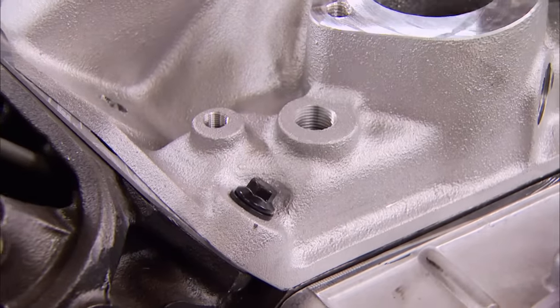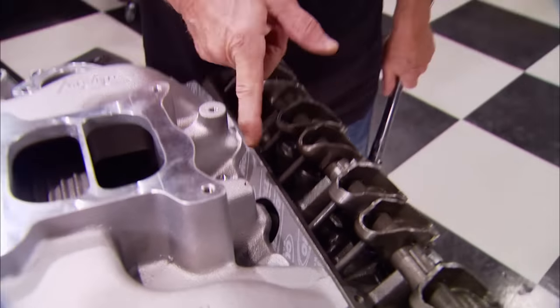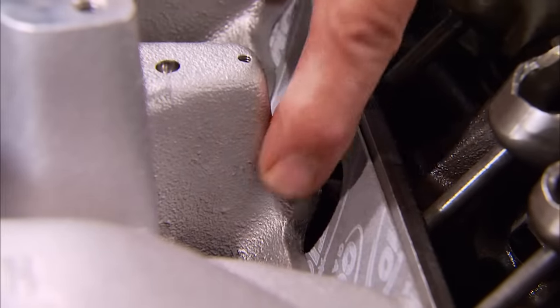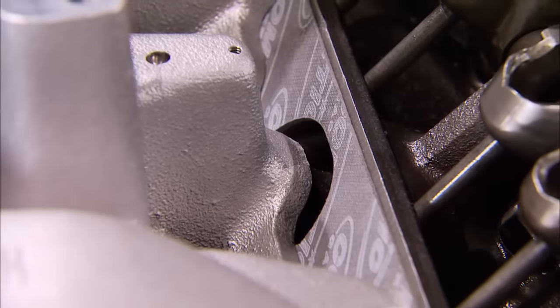If you're building your first Mopar 360 and you see this big gap here, you might be saying, hey, I got the wrong intake. Well, no you didn't — it's a design feature with a useful purpose. There's a closed channel under the intake's EGR, and these gaps allow some of the heat that builds up in the intake to escape.